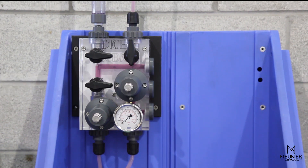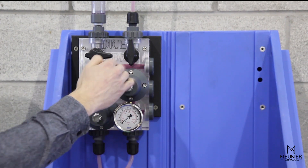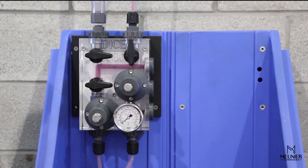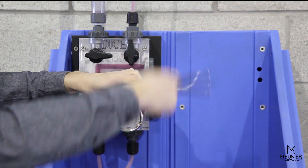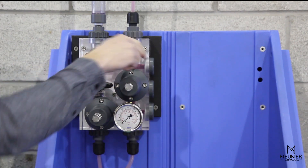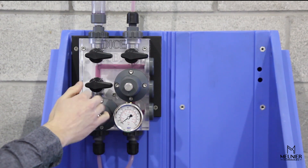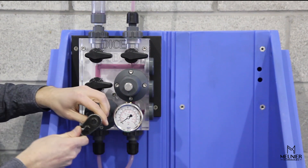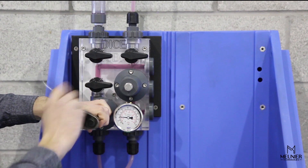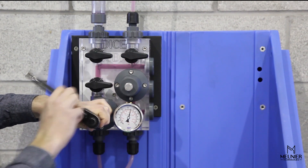The DICE dosing module setup is quick and simple. It consists of two steps: adjusting the pressure relief valve set point, and adjusting the back pressure valve set point. Start by completely screwing the back pressure valve adjustment screw and closing all three valves. Then start the dosing pump and wait until fluid starts flowing through the pressure relief valve. Adjust the pressure relief valve set point using its adjustment screw. In this case, the set point is 100 psi.